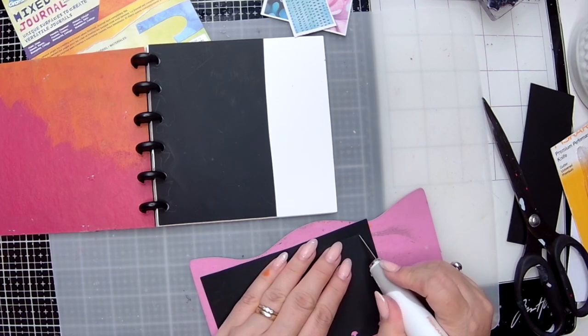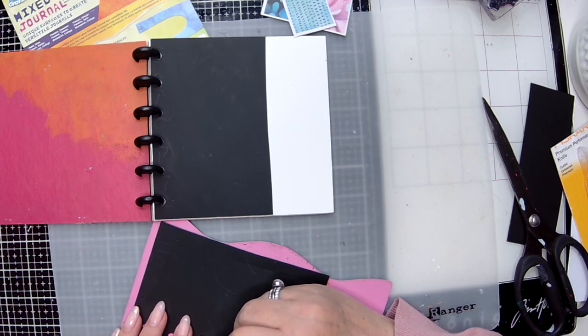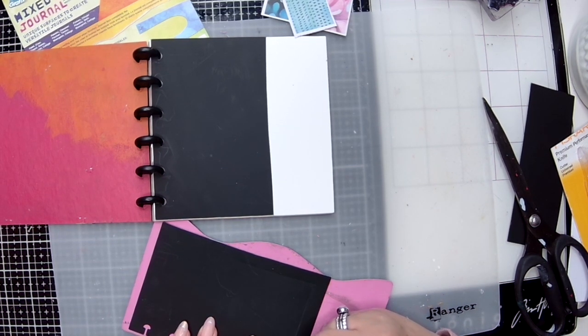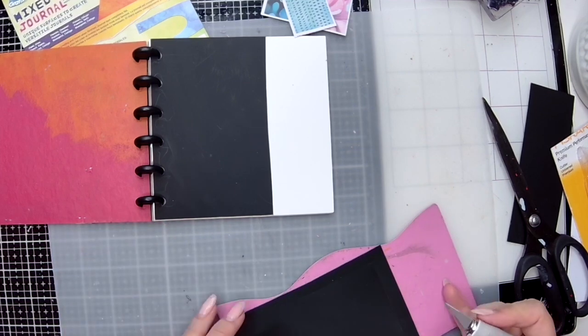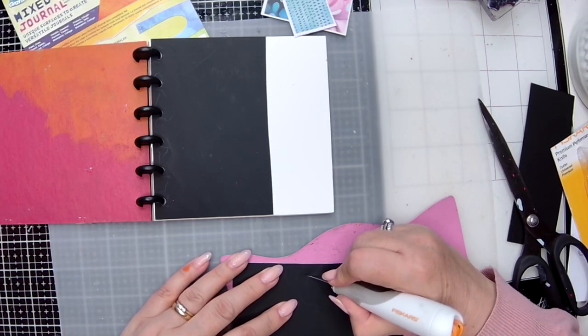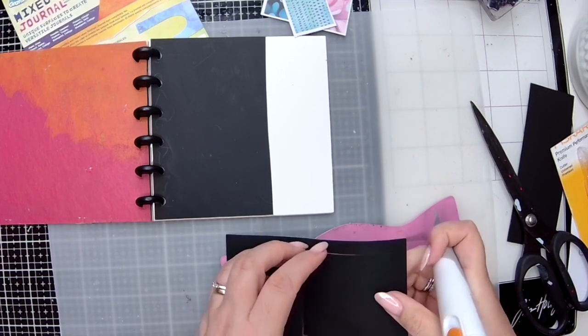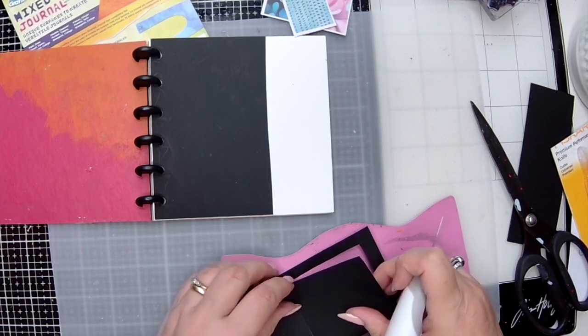I've left about half an inch around the edge and gone about just over halfway up the piece of Duralar Bright black plastic. I've just cut a square shape into this piece and then I'm going to lift that bit out. You'll be able to see I've left a border around the edge.